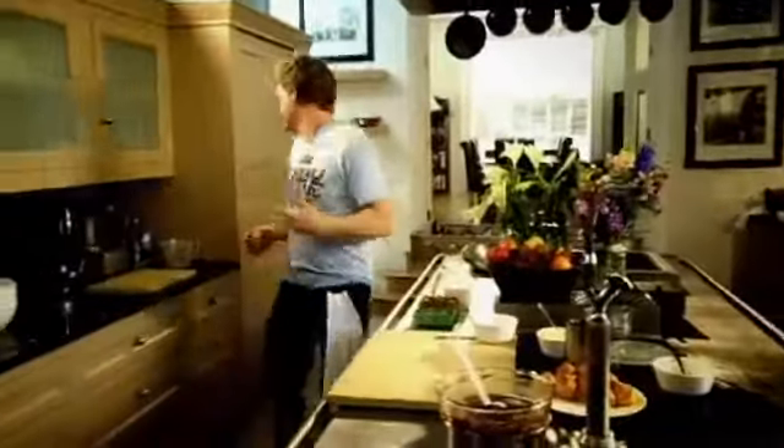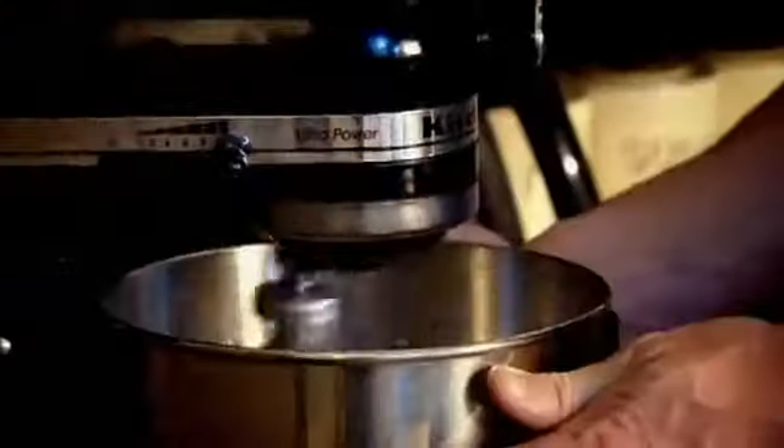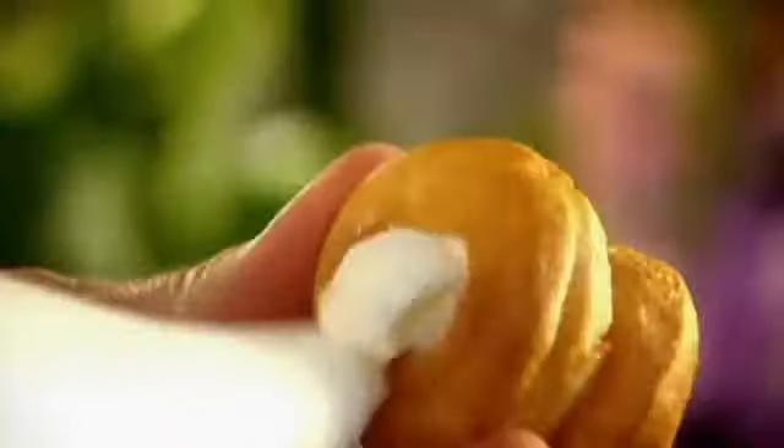Crème chantilly — basically a really nice flavoured cream. Icing sugar, vanilla, and then mix it. Nice. Piping bag — push in. Generously fill up so you see the cream bouncing back at you.